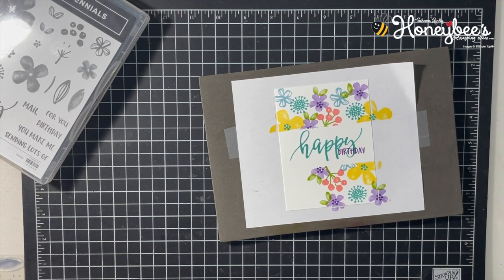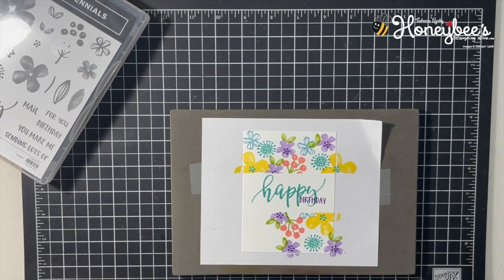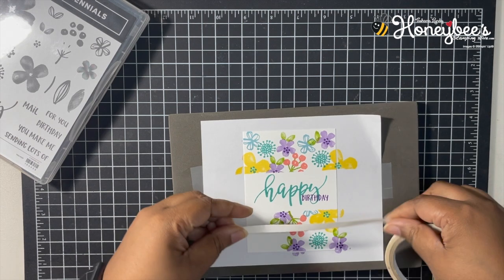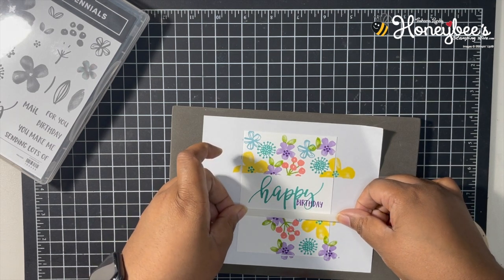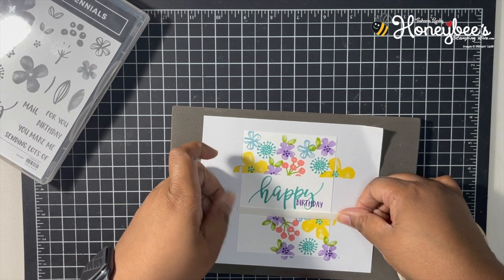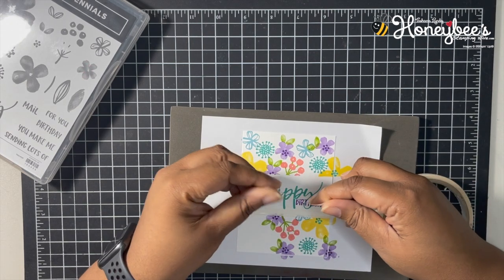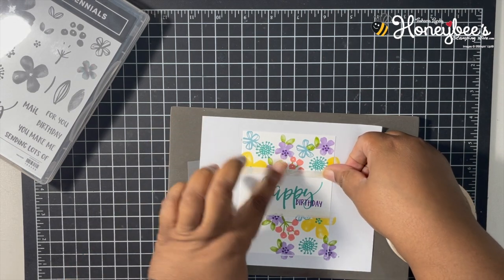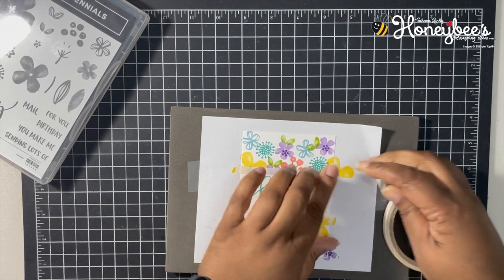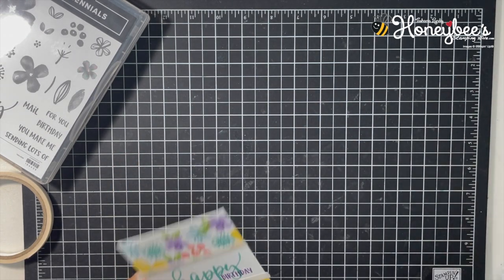OK, now for the fun part — the gold leafing! Let's get all these inks out of the way. I'm going to take some Sticky Tear and Tape and put it right along this edge where we had that paper — kind of overlapping a little bit of the flowers — right along there, trying to keep it straight. Then I'll trim this up with scissors.